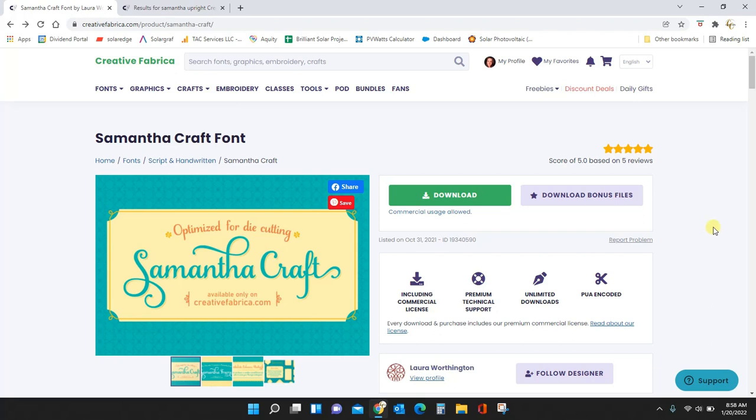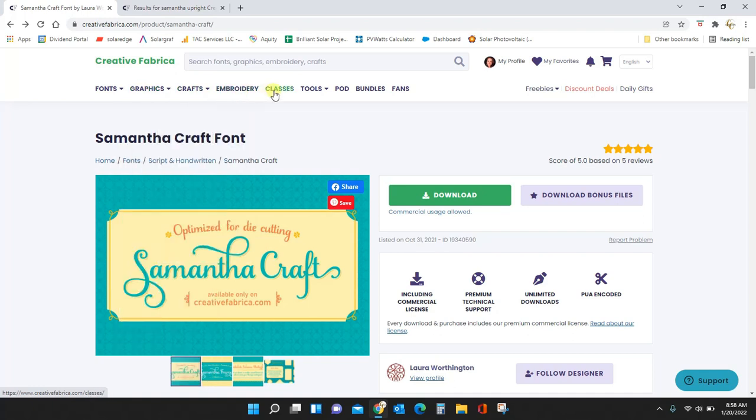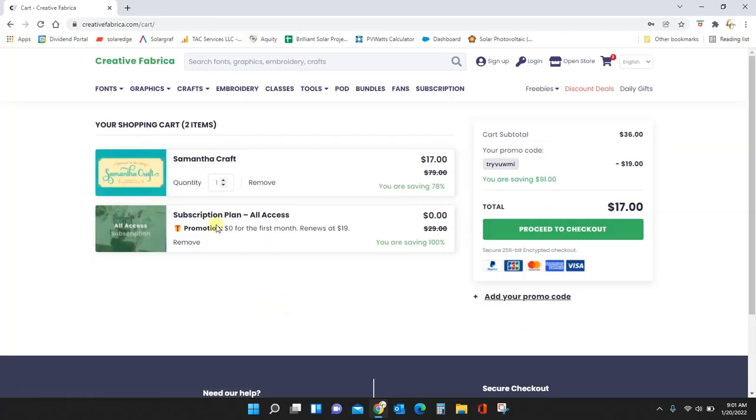There are also subscriptions that give you graphics like SVGs, and just a ton of subscription options. I have the all-access subscription so anything I want on Creative Fabrica I get for free with just one monthly payment. Download this font, you'll get that free trial, and you can cancel or keep it — whatever you want. To download, click the Add to Cart button and you'll see it in your cart along with your free trial subscription.